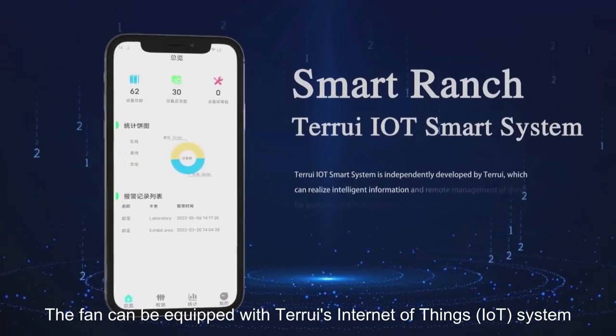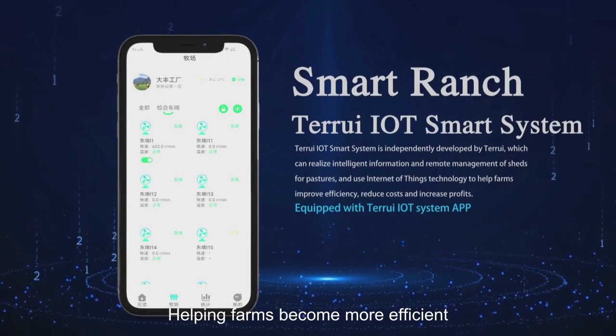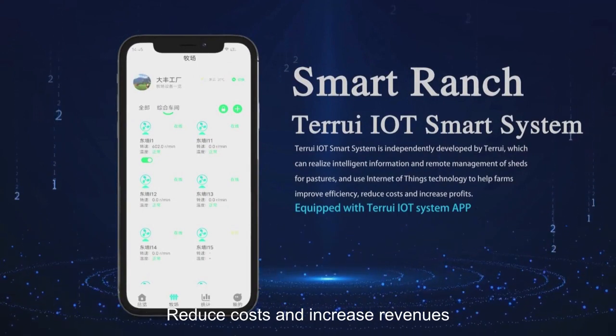The fan can be equipped with Terui's Internet of Things system. Realize intelligent informatization of the shed. Remote management. Helping farms become more efficient, reduce costs and increase revenues.